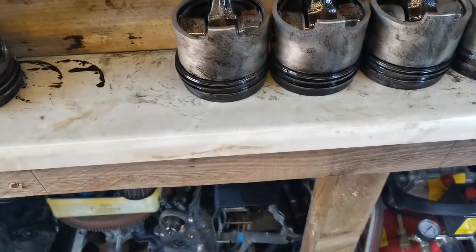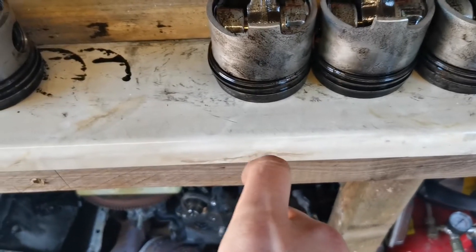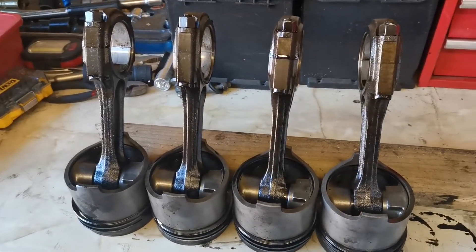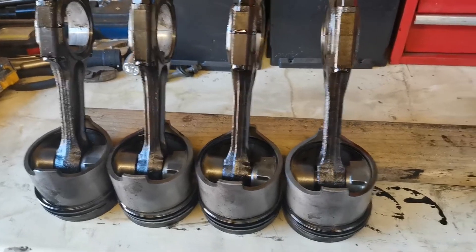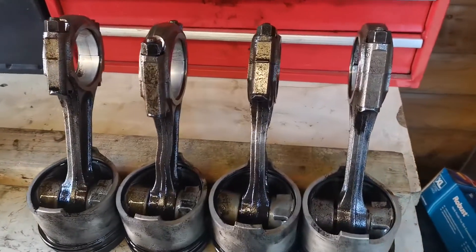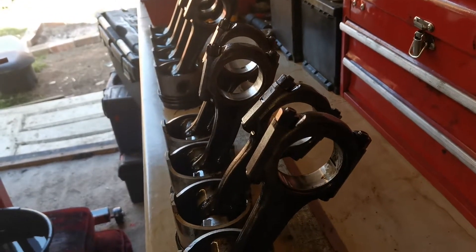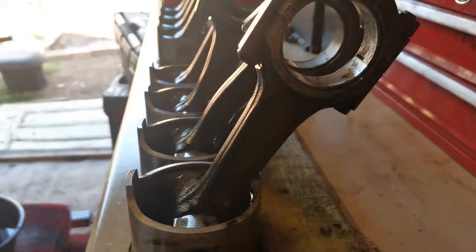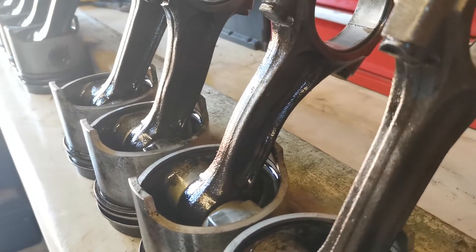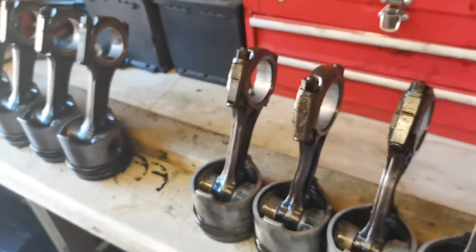That same bit of wood goes down to the end of my workbench and you'll see they're all completely lined up and touching the bit of wood, all facing the same way round, with their little divots on the piston head for the valve clearances all on the outer side towards the edge of my bench. That's the four good pistons from the parts engine. Now looking at the four pistons from the broken engine — piston one is nice and straight, piston two is kinked.